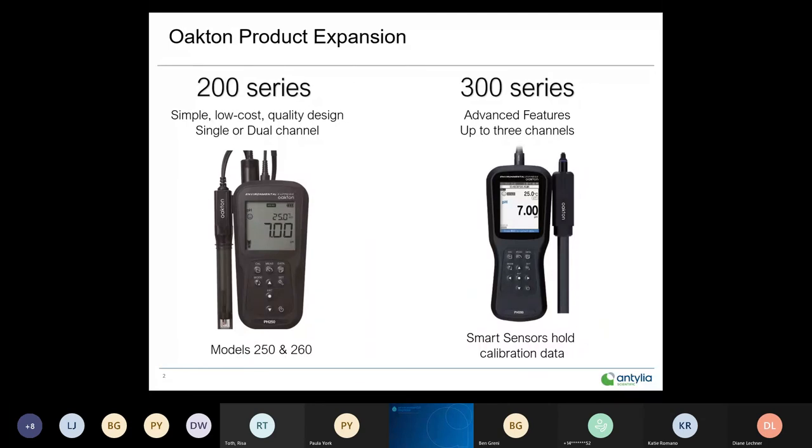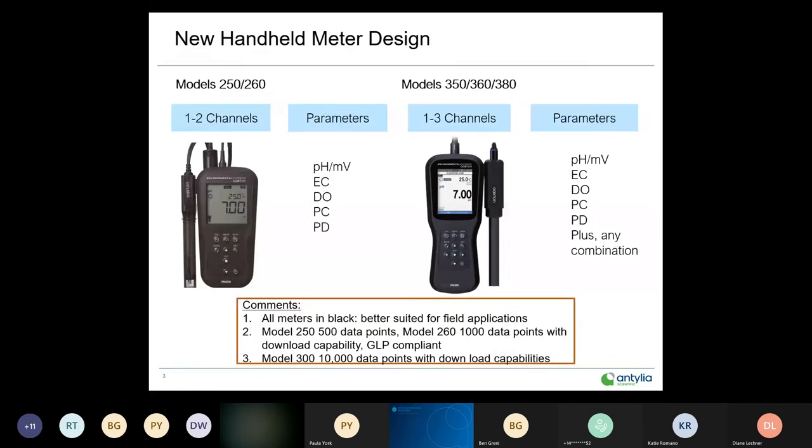Let's start with a quick overview of the two instrument groups. First, the 200 series — a simple, low-cost, quality instrument available in a single or dual format. Models are 250 and 260. The 300 series is our advanced feature series, up to three channels, and employs smart sensors. A very cool instrument we'll talk extensively about.